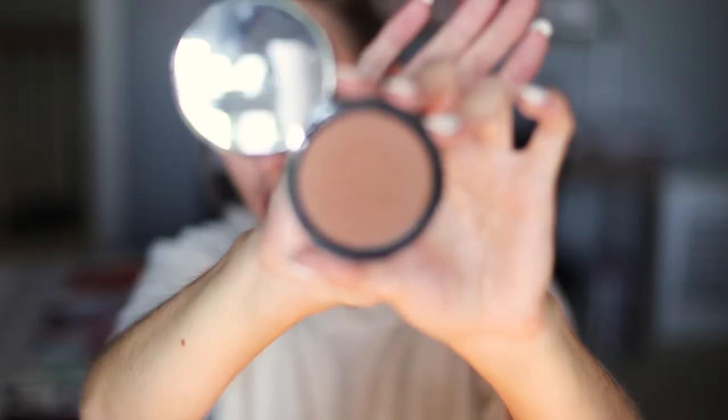I'm on the hunt for another translucent setting powder, so if you have a good recommendation let me know in the comments below. Then I just warmed my face up a little bit with the NYX Matte Bronzer in the shade Deep Tan. Honestly, I don't know how I haven't hit pan on this — I use it literally every day.